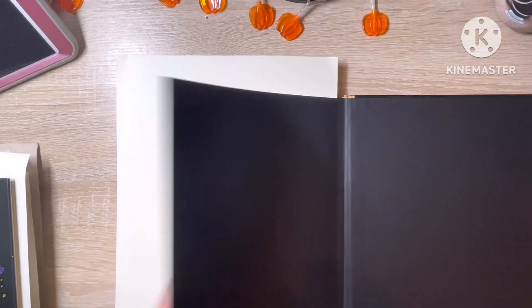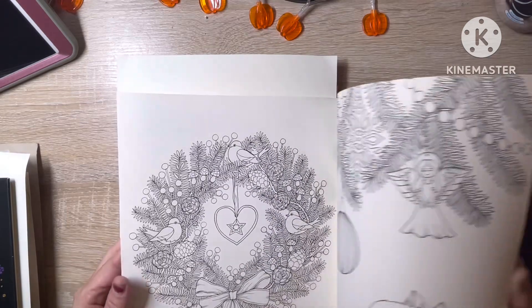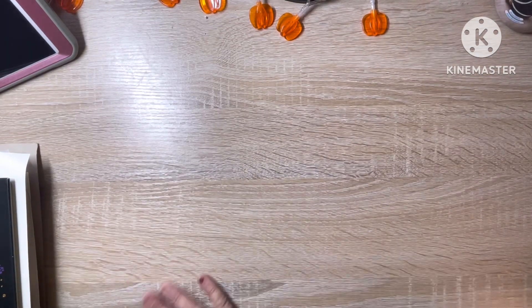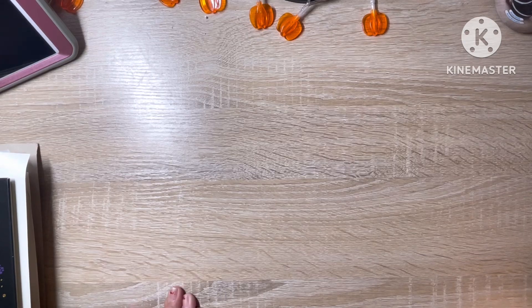I think this winter, into Christmas, we may do some of these Christmassy pages out of my Maria Trolle books together on the channel.